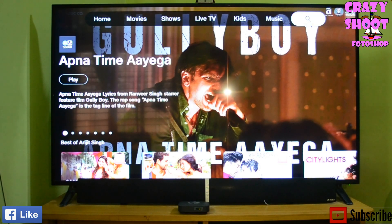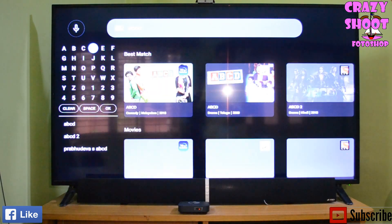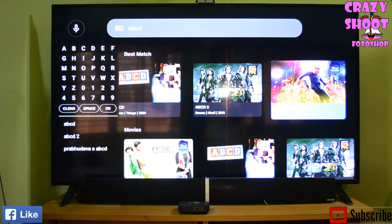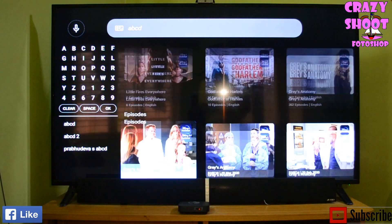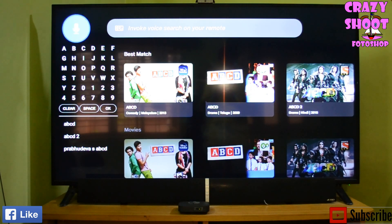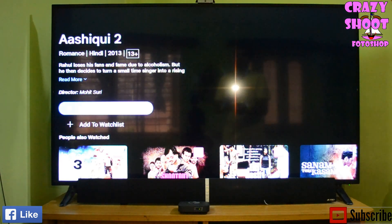You can also use the search button — here I am searching for ABCD. I can watch the movie ABCD, songs from ABCD, or different related content. You can also use the voice button; I am going to speak 'Aashiqui 2'. With Aashiqui 2 you get different recommendations like trailer, movie, or songs. I am selecting the movie and will first watch the trailer of Aashiqui 2 to decide if I like it before proceeding.